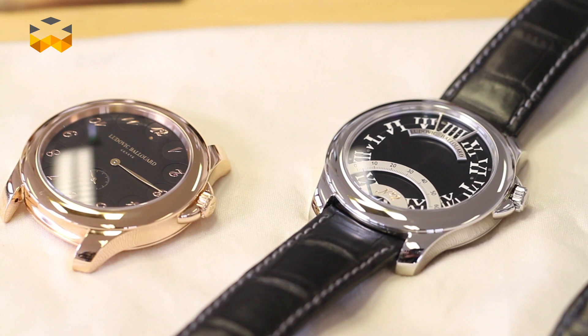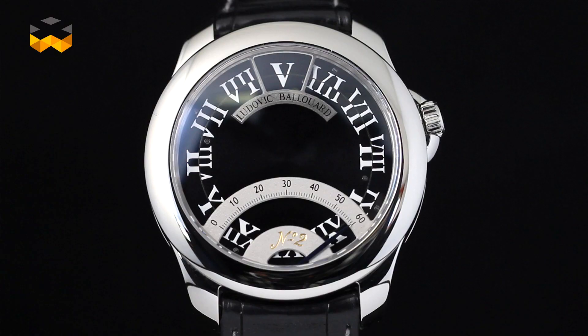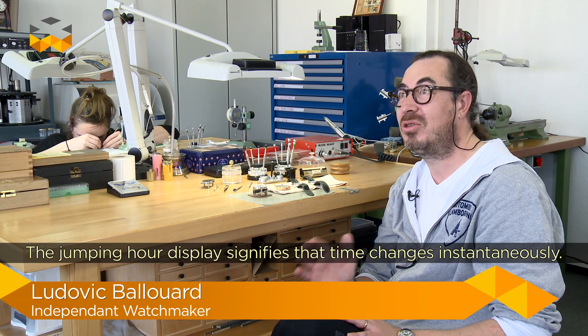Hello, we are here in Mérin, in the suburb of Geneva, in the workshop of Ludovic Ballouard. Ludovic Ballouard is an independent watchmaker who launched already two models: the Upside-Down and the Half-Time. These two models share one thing — they are both jumping-hours watches. We will speak with him about what jumping hours are, because it is a very special and not-so-easy complication to do. So, let's jump to it.